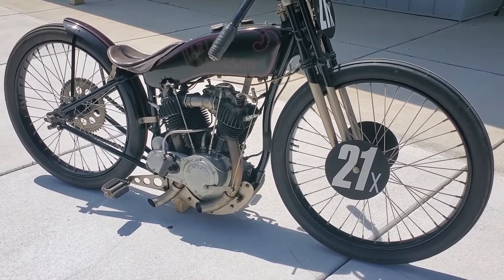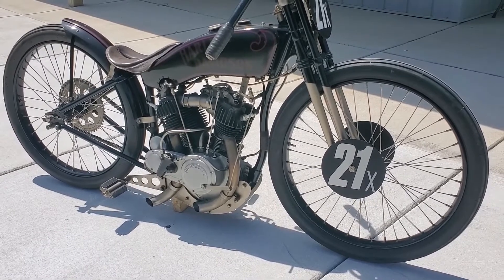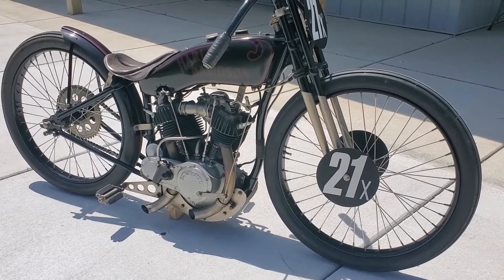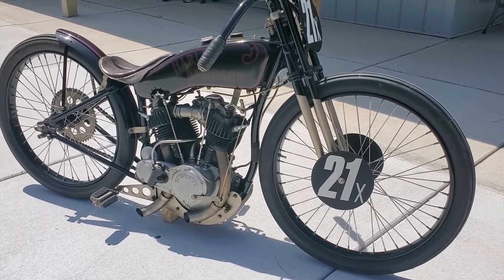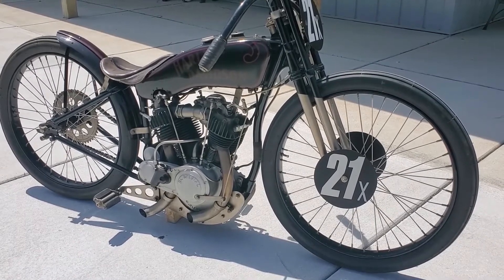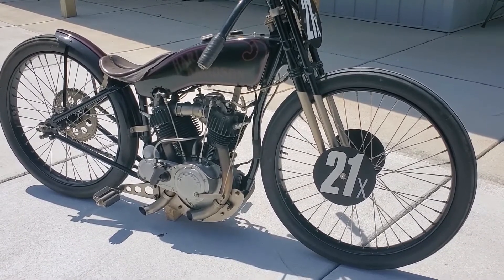I first started with a 1924 JD bottom end, cut the cam chest off, fabricated my own cam chest, fabricated a gear rack, and fabricated my own set of camshafts, gears, oil pump, and cam cover.